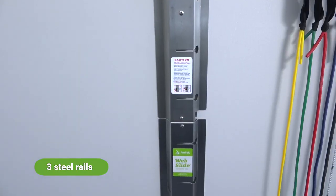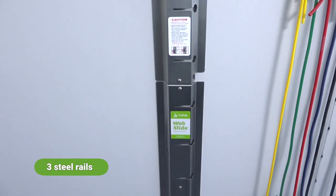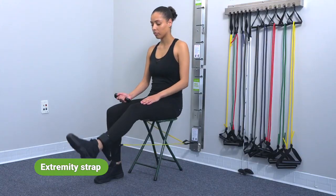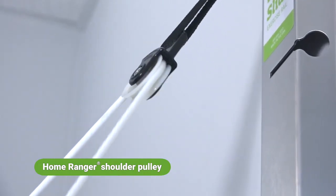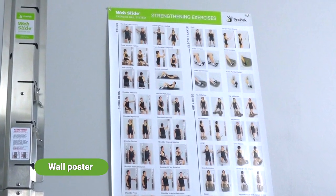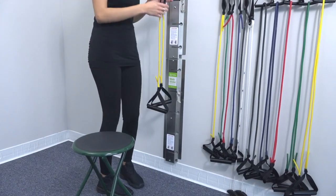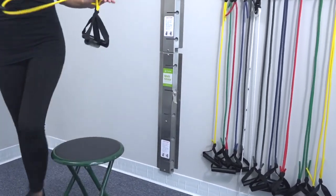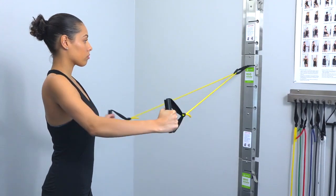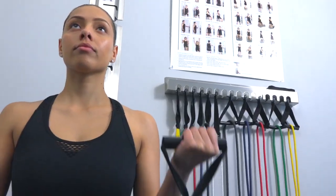The professional version of the Webslide comes complete with a wide assortment of tubes of varying resistance, a storage rack, extremity strap, Home Ranger shoulder pulley, and even a wall poster for visually training your patient's exercise routines. Eliminate the clutter of tubes tied all over the clinic. The Webslide is a space-saving workstation that quickly anchors your exercise devices at any level.